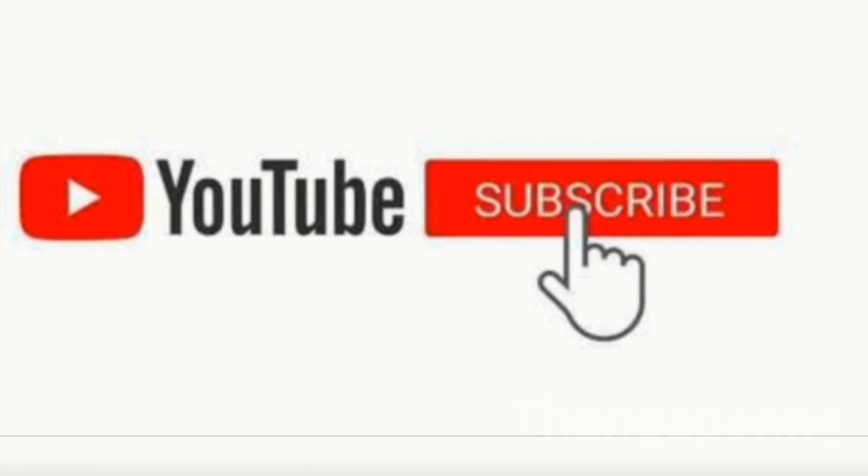Okay friends, if you like these tips, please tell us in the comments. Subscribe to our channel. Thank you.